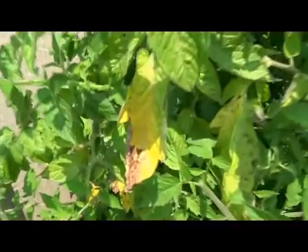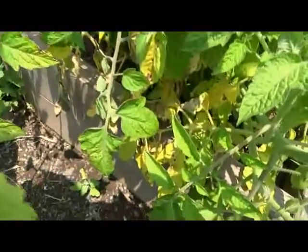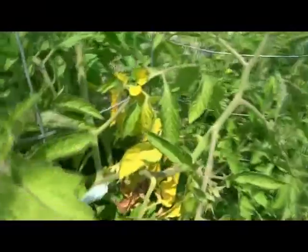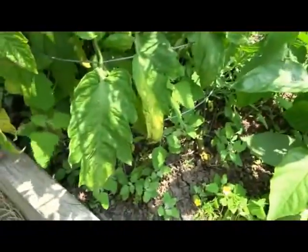Those were the grape tomatoes, these are the romas. They're all down there and this is halfway up the plant, high on the plant. I'm not happy at all. These are the beefsteak tomatoes. It just seems to have gotten the disease very, very early in the season on my plants.